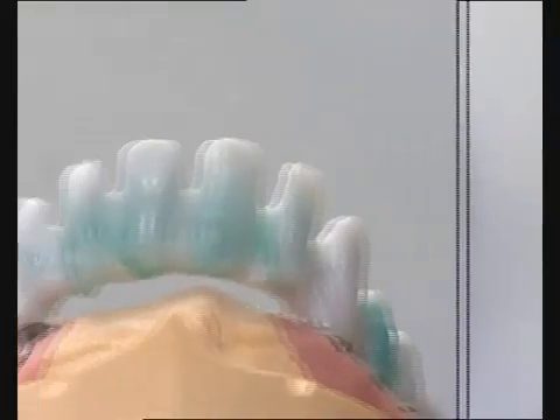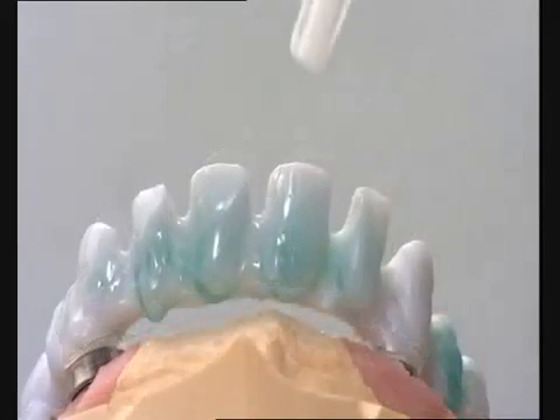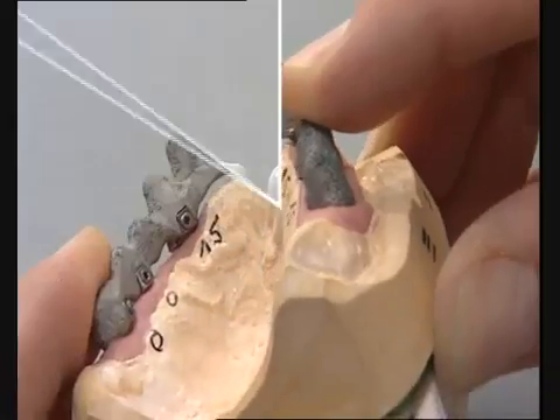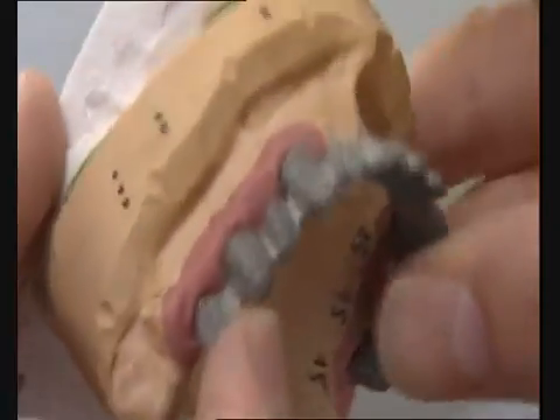Retention beads aid the acrylic-metal bond at a later stage. The framework was cast in a chromium cobalt alloy and finished.